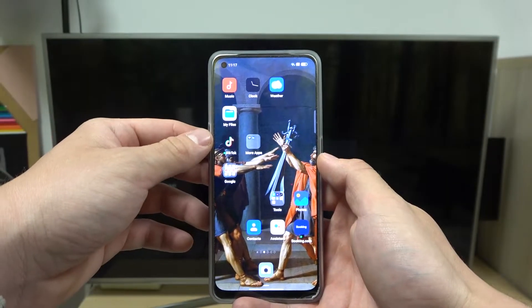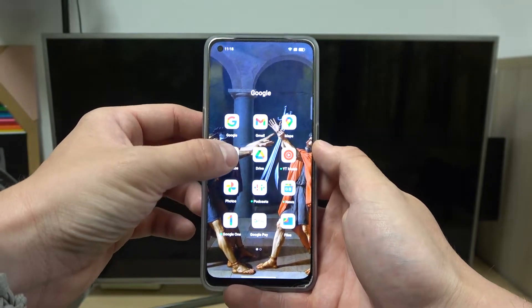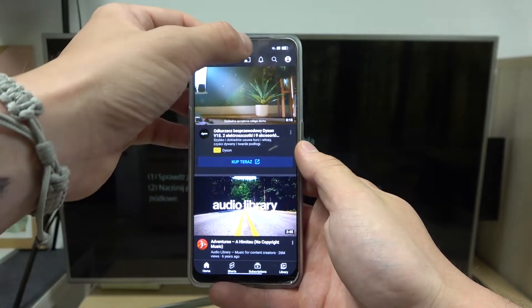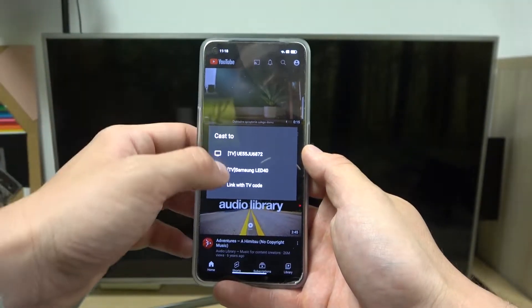In the beginning, make sure that both devices are connected to the same Wi-Fi and enter YouTube app. Now, tap this button in the top of the corner and select your TV.